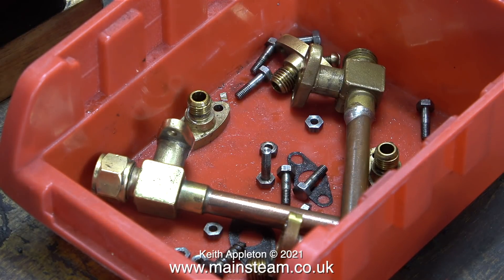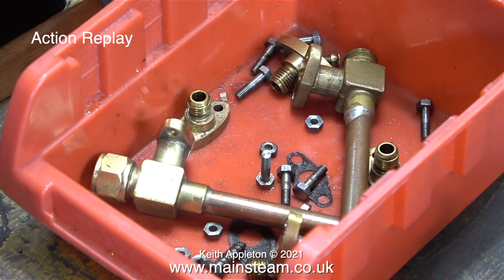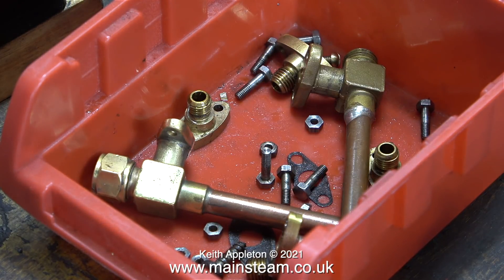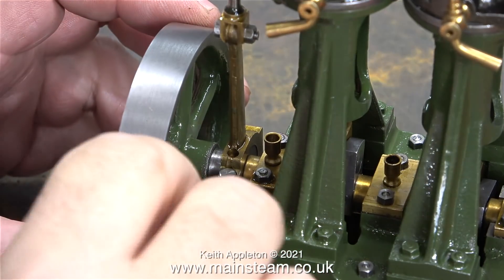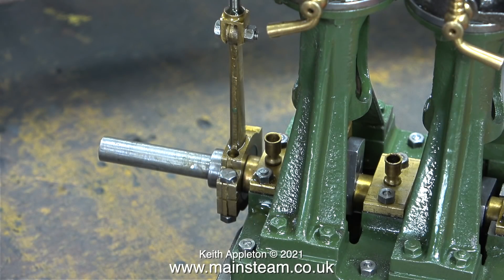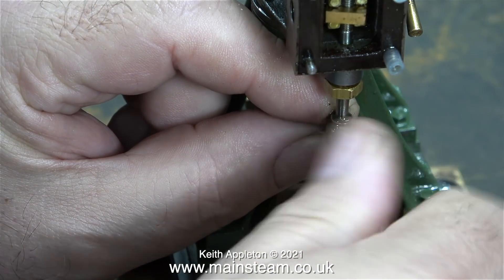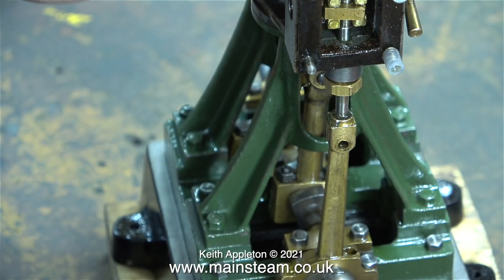Before I start, I need to carefully remove the non-reversing gear from the engine and put the parts in a plastic box. This action replay shows very accurate positioning of a 7 BA bolt - I don't think I could have done that a second time. Here's another plastic box full of the new parts for the reversing gear; some of these parts are very, very small so it's a good idea to put them in a separate container. Here I'm loosening the flywheel to get it out of the way so I can remove the valve gear from the other side. This valve gear is now redundant, but it's quite useful to have some Stuart valve gear if you work on a lot of Stuart engines.